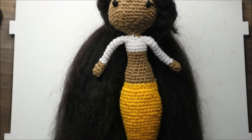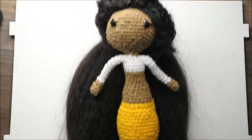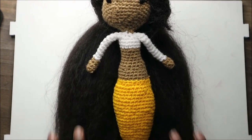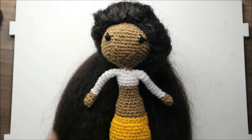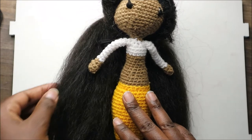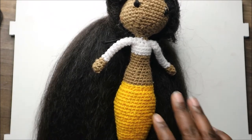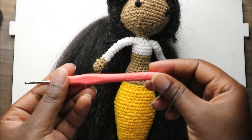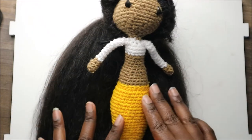Hi guys, welcome back to my channel. Today we are going to make this pretty little mermaid. What you're gonna need is three kinds of yarn: one for the top, one for the skin color, and one for the bottom part. You also need a black hair extension, or you can use yarn if you want. I used a crochet hook which is 2.75 millimeters.